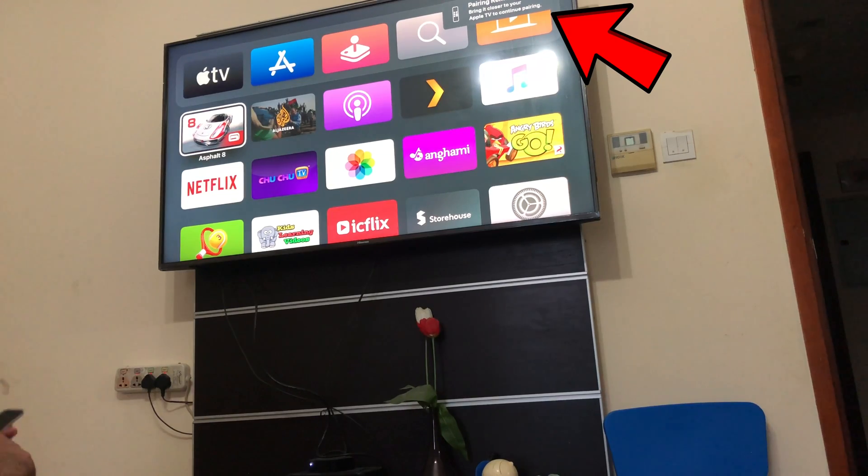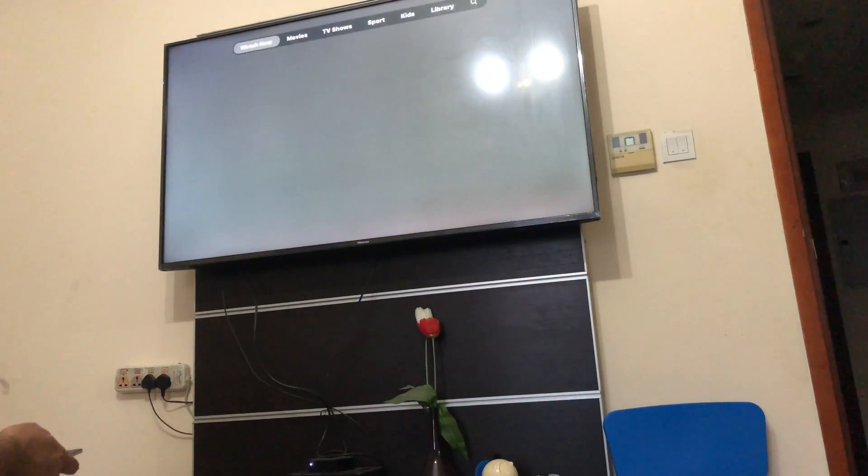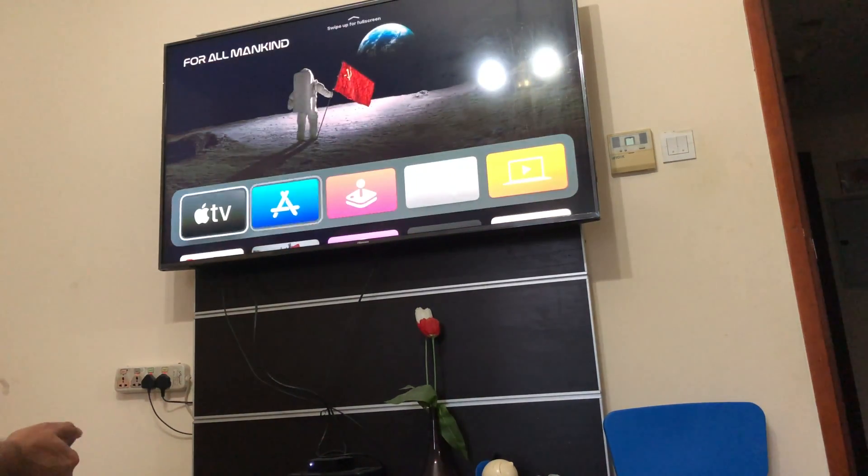You just need to hold it for a few seconds and you're set to go. Any kind of connectivity issue you were having with your remote will be all solved and you'll be able to use your Apple TV just like before. Everything is working fine now.